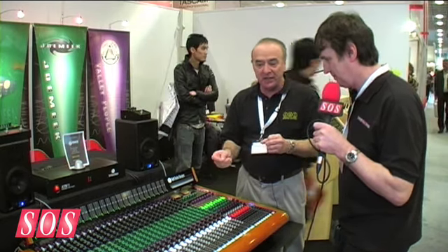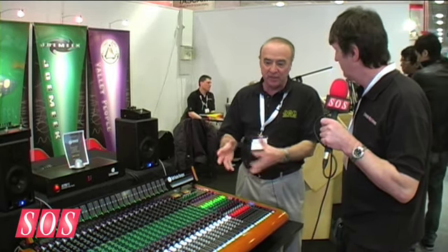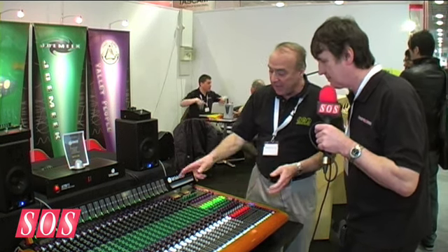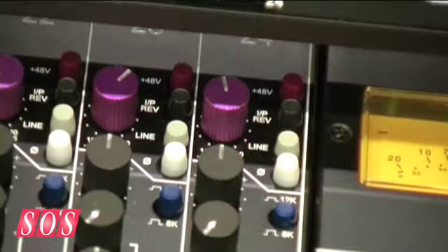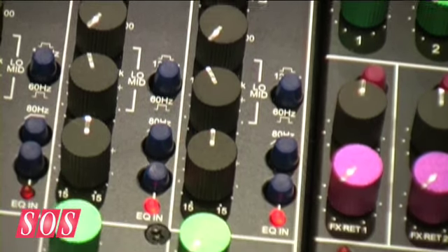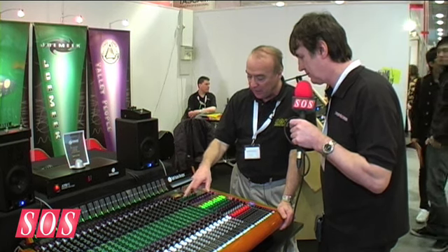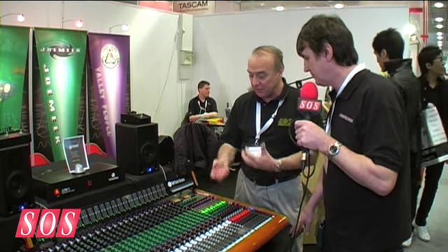You can plug in the ICs, change things. Some people have even hot-rodded them and modified them to their own requirements, which is a useful feature. Going back to the channel strip, we start at the top with the input level control, which provides both mic and line level inputs and you can switch between the two. The gain on the mic goes from 10 dB to 60 dB — it's a very low noise, quiet, smooth mic pre-amplifier.